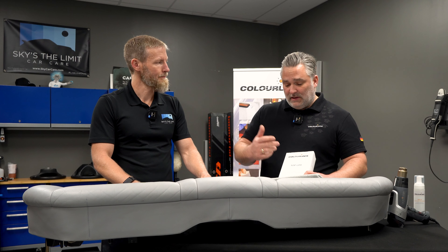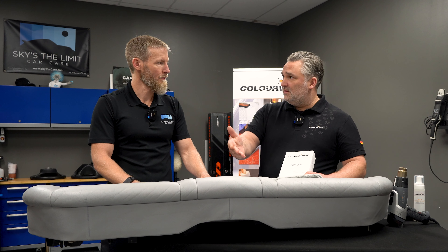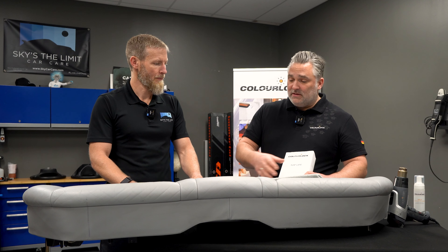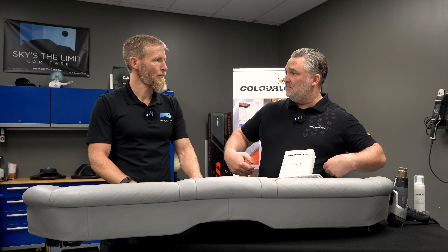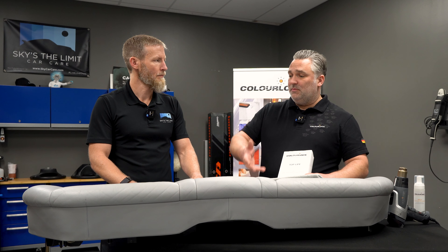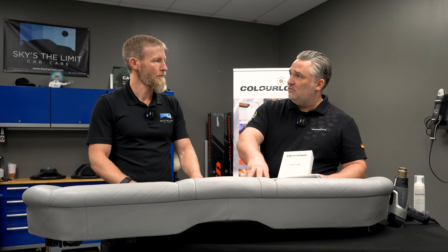Another key feature is it's solvent-free, so when you apply it, you don't damage the original finishing — which you would with a solvent product, because leather is not solvent-resistant. Then it's breathable, which means it can still keep moisture and give moisture back. When you sit on it and sweat, the leather doesn't dry out because it is breathable. And it is still careable, meaning when you put a conditioner on it, it can pass through the Top Life layer and the finishing layer and go right into the leather.